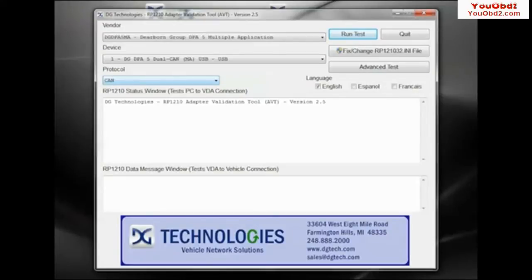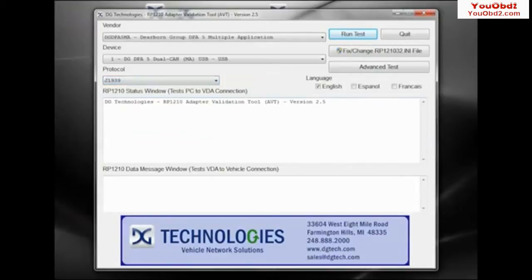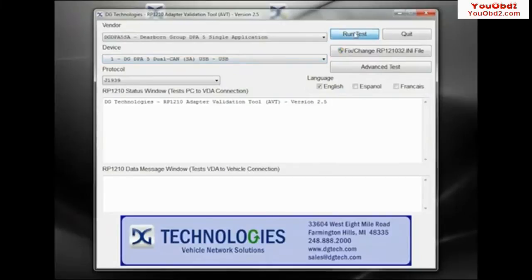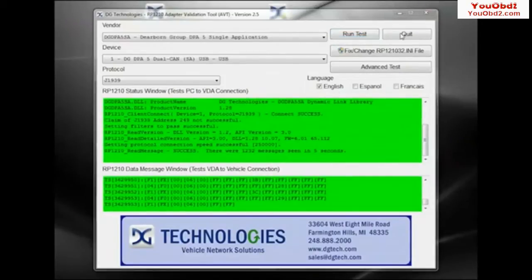Now we will select the protocol used for network communication. If you are connecting with a 6-pin Deutsch connector, select J1708. If you are connecting with a 9-pin Deutsch connector, select J1939. Click the Run Test button to test your adapter. The test results and discussion box will display the results of the test. If both the status window and data message window turn green, congratulations, you have successfully connected to the vehicle network.